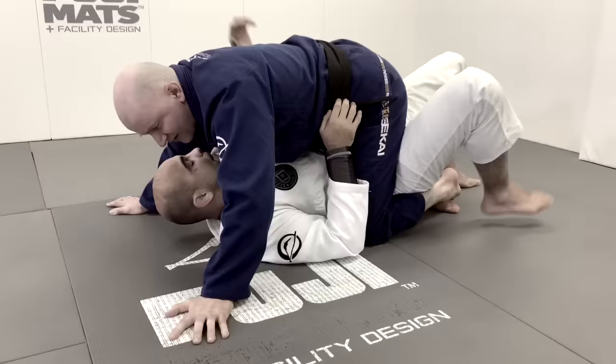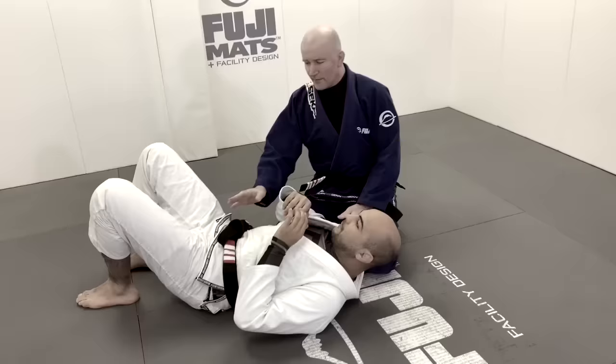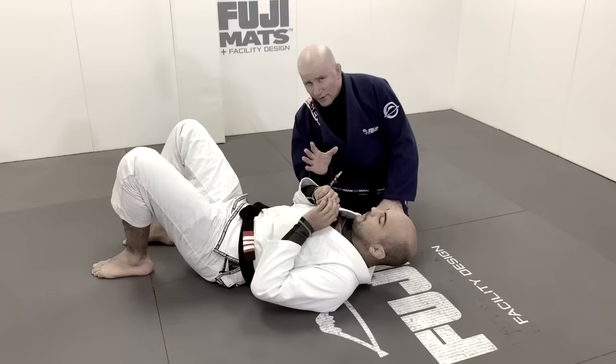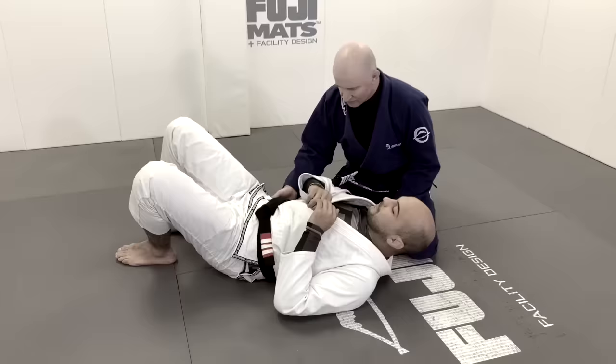The mounted position is very different because the primary wedges are not around the head, shoulders, and upper body, but rather around the hips. When mounted, the connection of my feet means I have a strong set of wedges around my training partner's hips. A cross face is a secondary, optional wedge — it's not essential. What is essential is that the wedges lock up around the hips. So the question becomes: how are we going to get inside those wedges? In side position they're around the shoulder line; in mount, around the hip line.